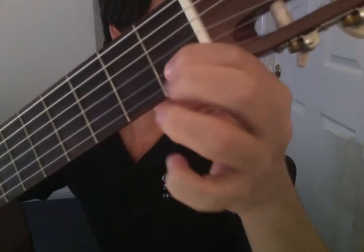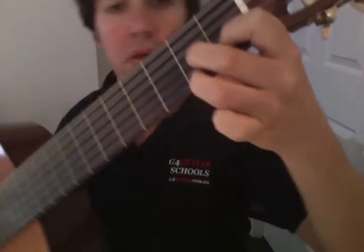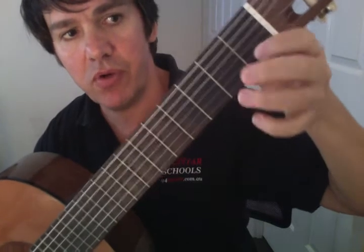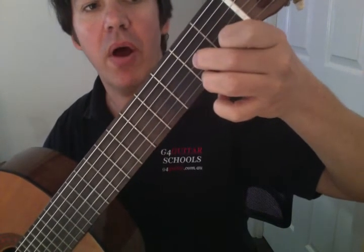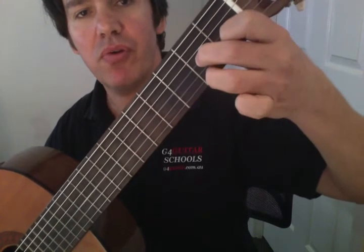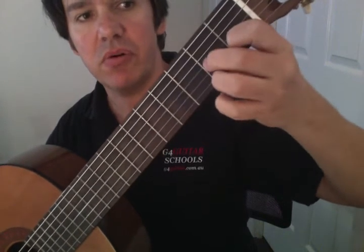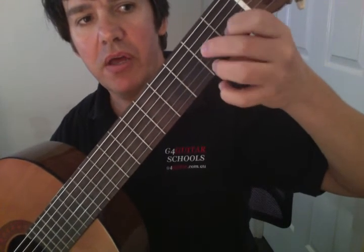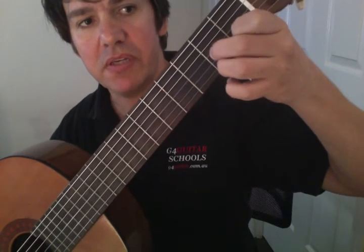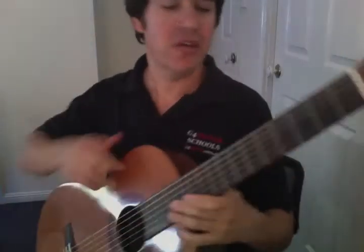Here's a close-up. First finger on the second string, second finger on the third string, third finger on the first string. Remember to do the reverse order — don't just go one, two, three. Once you've got that, reverse it: go three, two, one. And even start with your second finger: two, one, three. With every new chord you learn, you want to be going in different sequences. The idea is to get the chord so it's flat — come back to it, and if you can't get there quickly, you need more practice. So that's the D7 chord.